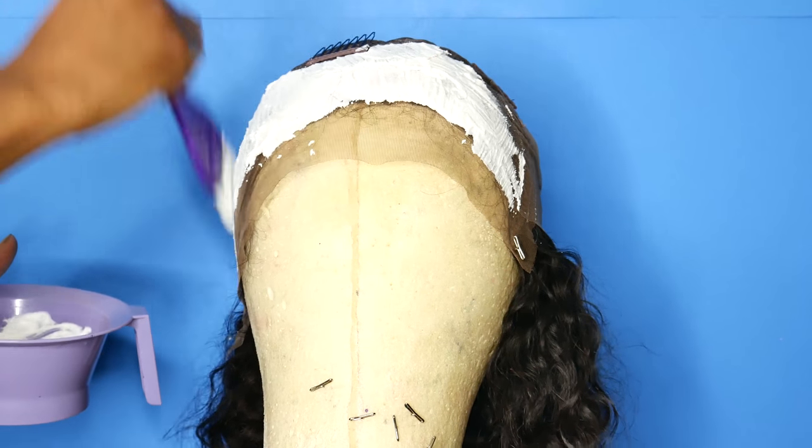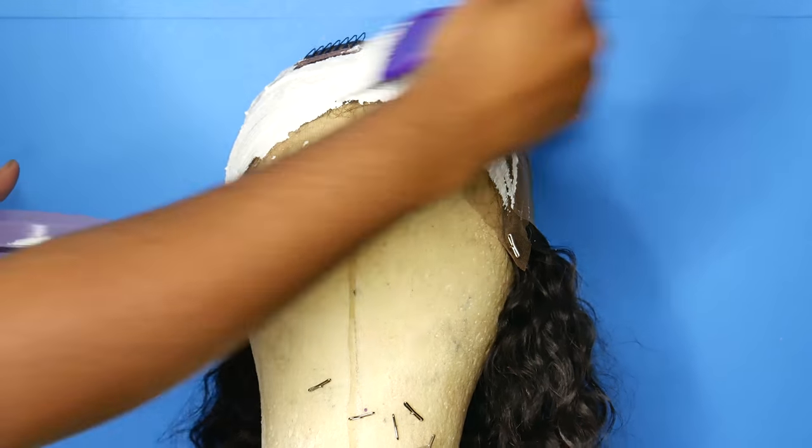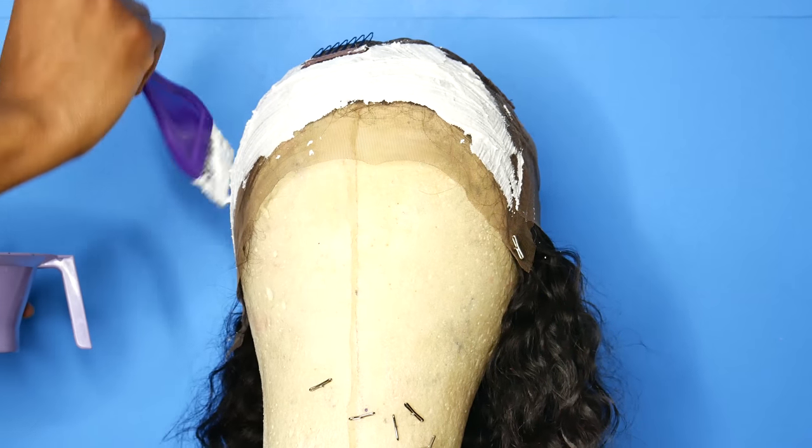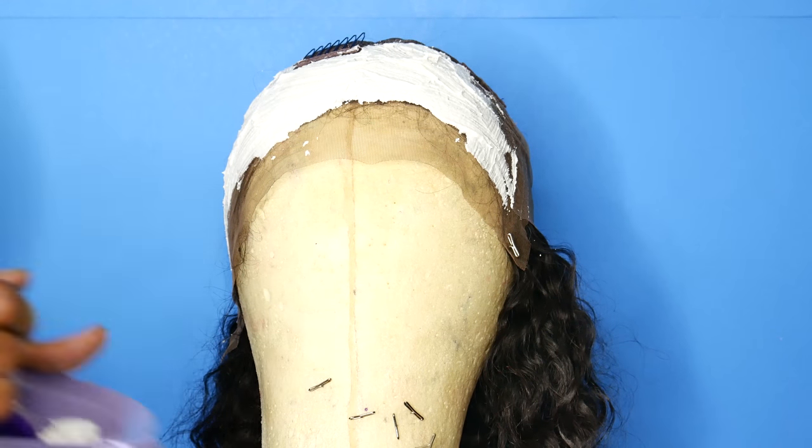Then I put it on the knots of the wig. After bleaching the knots and washing it out, this is what the curl pattern looks like. I just wanted to show you guys — super pretty! Next I'm gonna go ahead and customize the frontal.